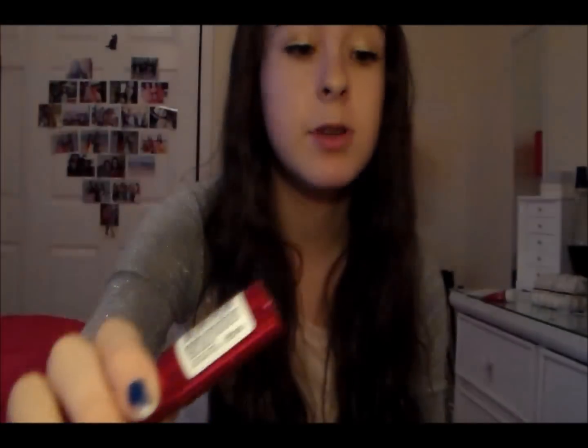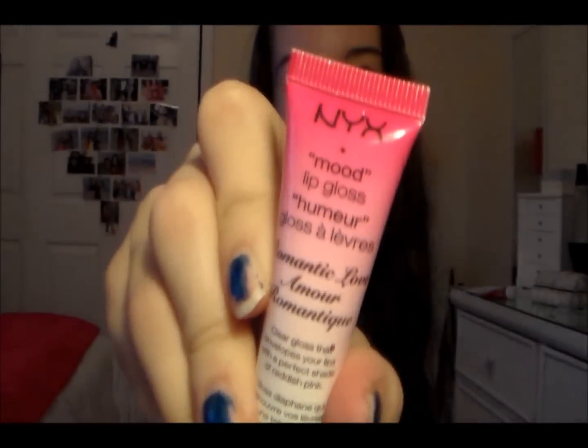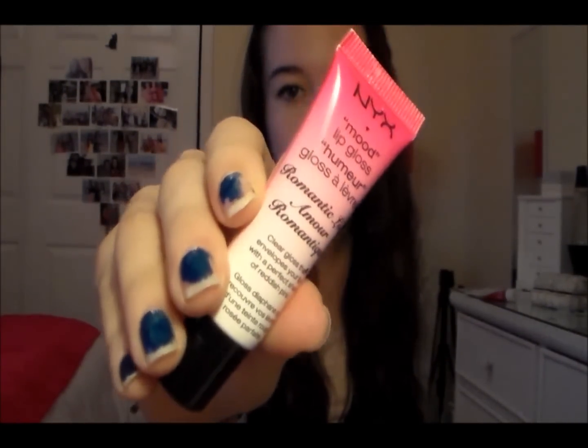I also have some makeup in the zipper pocket. I have the Revlon Colorburst Balm in Flirtatious, which I bought recently and thought was a really nice color. I also have the NYX Mood Lip Gloss in Romantic Love — I'm actually wearing it right now. It's a hot pink color that goes from clear to hot pink; I got it from Target. And I have the L'Oreal True Match Concealer crayon.